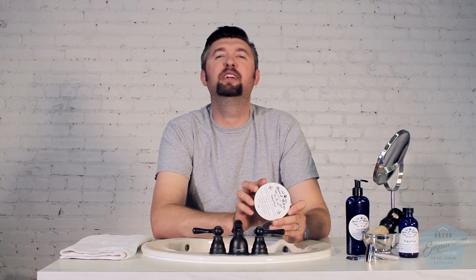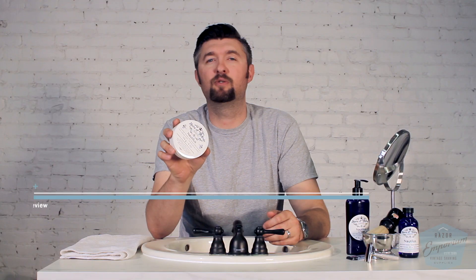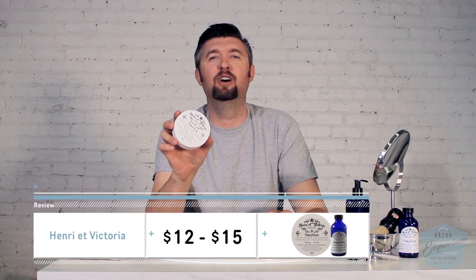Hey everyone, Matt Pisarcik from Razor Emporium today to do a soap review of Henry et Victoria, the brainchild of Claude Pilon from Quebec, Canada. Let's give it a shot.